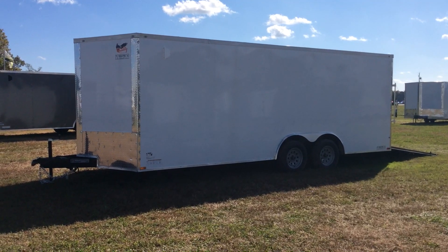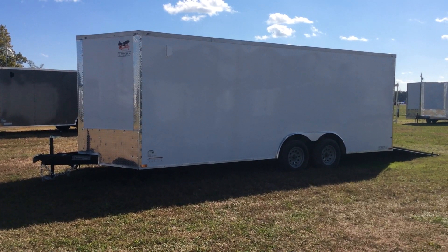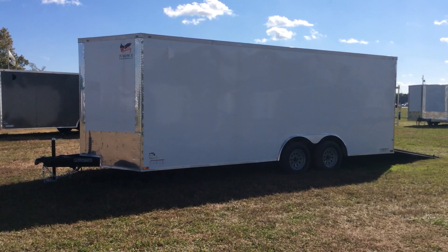Hey folks, Jimmy with Wellers Utility Trailers. We have this 20-foot landscaper here — but it's not just a landscaper. It's also a car hauler, also a construction trailer. This trailer can be used for a lot of different things.